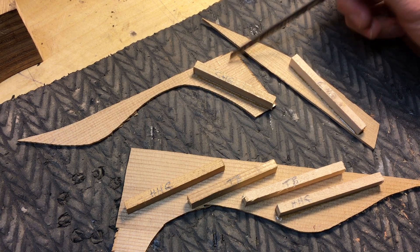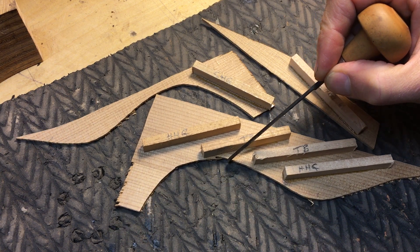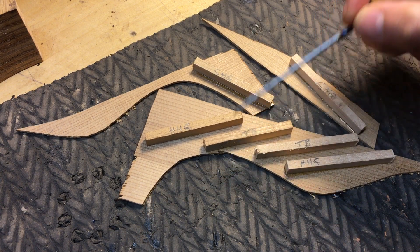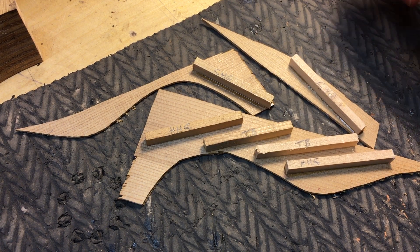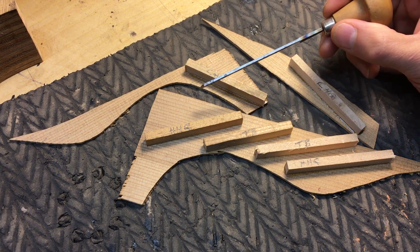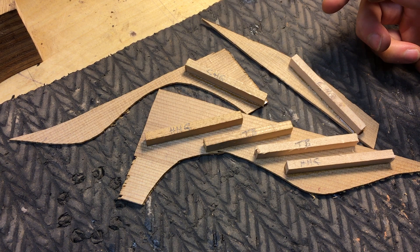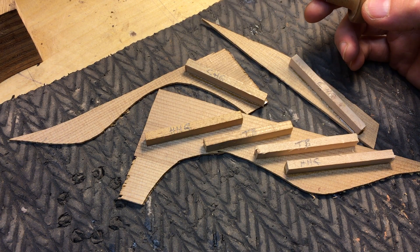I thought it would be interesting to do some glue tests. I heard from very experienced luthiers who have been at this 20 years longer than me that hot hide glue doesn't stick very well to torrified spruce, and that Titebond is better to use. When someone who's been around the block tells me that, I listen to them.